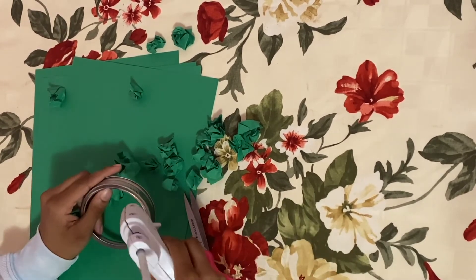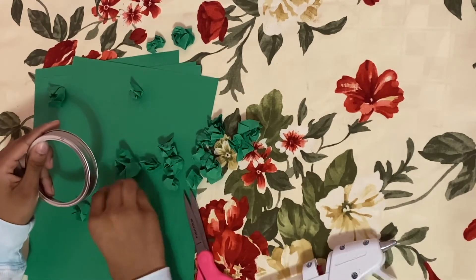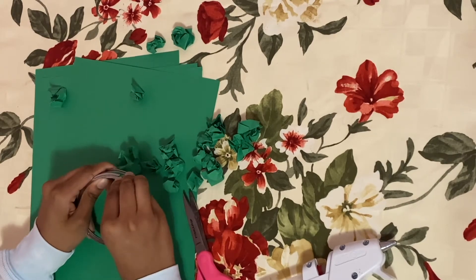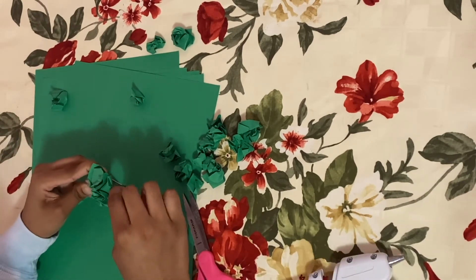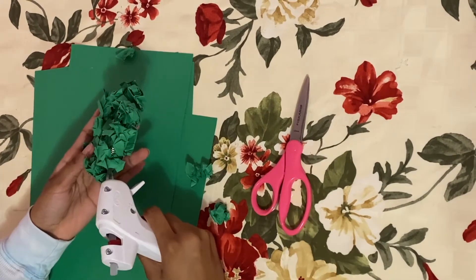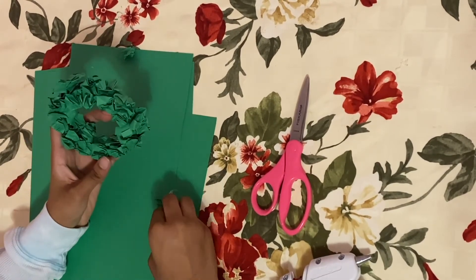The next part is to take these crumpled pieces and start applying them onto the outer mason jar ring with hot glue. Apply the crumpled pieces on the top view, the outer view, and the inner view of the mason jar ring. As you're wrapping up, make sure to cover any areas where the ring is still showing.